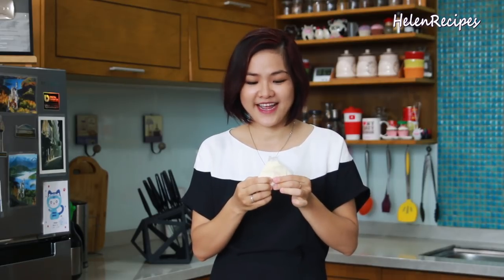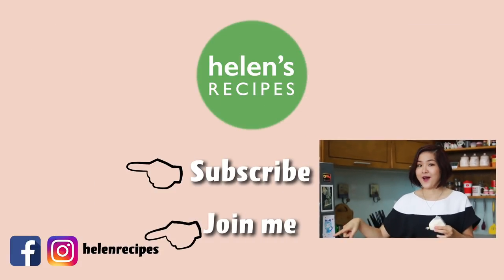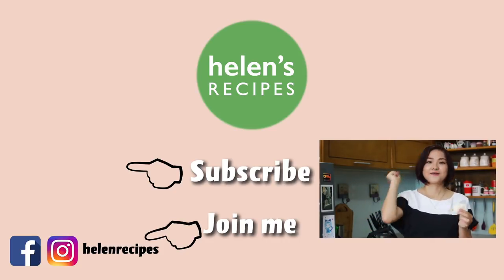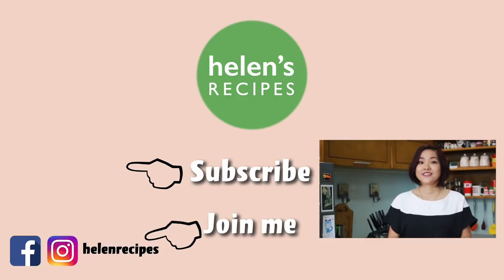I feel like a little kid again! If you grew up in the 80s or 90s like myself, I'm sure you can really relate to this — it's a really, really fun snack. If you give it a try, please share a photo with me on Instagram with hashtag HelenRecipes. Please follow me on social media like Facebook and Instagram where I post snack clips of everyday food in Vietnam. Please also subscribe and check out other playlists for more awesome Vietnamese food. I hope you enjoyed today's video and I will see you next time. Bye-bye!